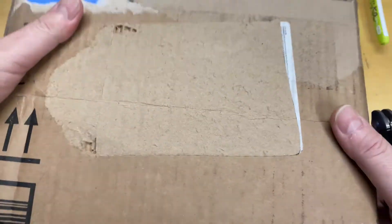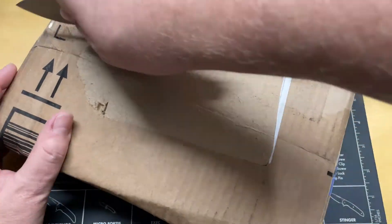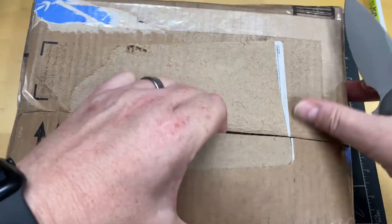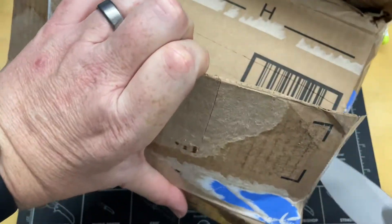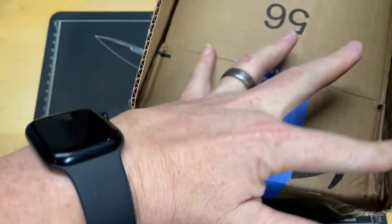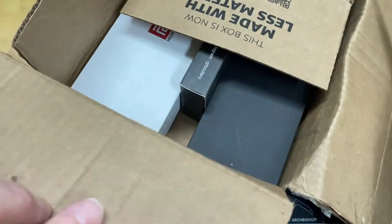This box came to me from Russell at Artisan. I don't know what's in it, but we're going to split it open and take a look. I think we're going to go right down the middle — only thing I did was remove the address labels. This knife is ridiculously sharp. I'm not 100% sure what's in here; we're about to find out.